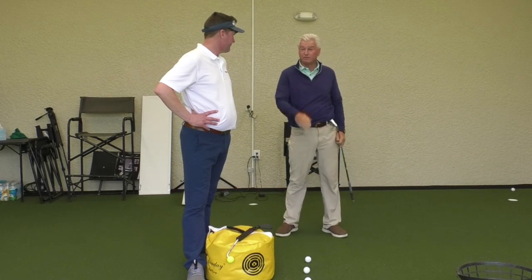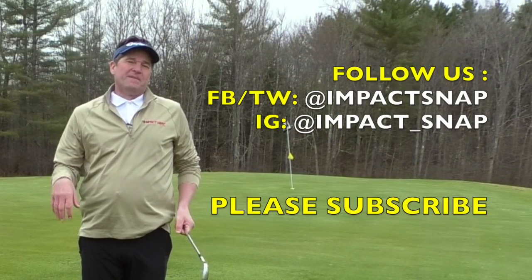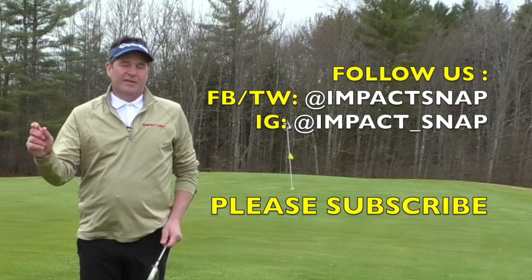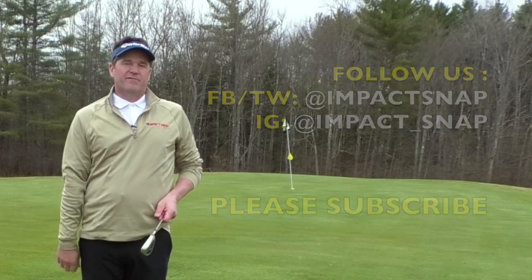Get a few balls along there. You're trying to hit the ball lower, not higher when you do this — so a nine-iron with low shots might be helpful. For Impact Snap, I'm Marty Nowicki. Please hit the subscribe button below, click the bell notification so you get notified each time we put out content, and leave your comments down below — that helps us create more content for you.